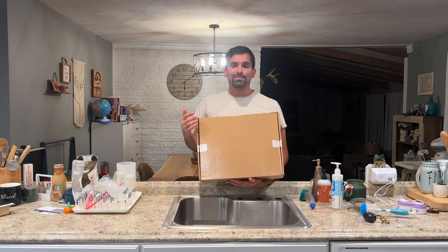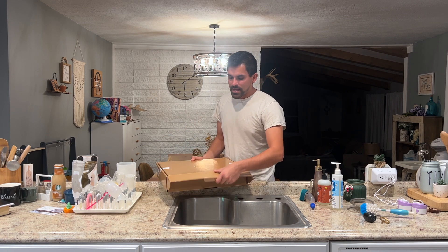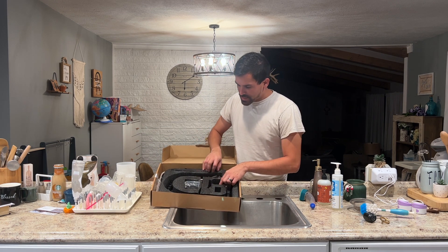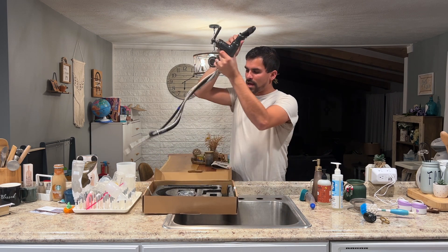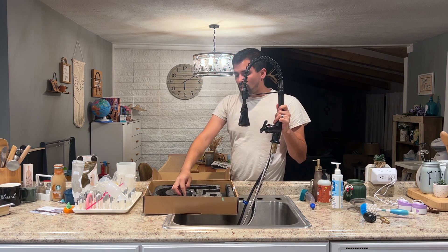Hey guys, I just got this brand new faucet here for this sink. I'm so excited about getting it out of the box and showing you how I install it and what it looks like afterwards. It's really nice packaging, and in the box it comes with everything you need — the water lines, the faucet with a really nice finish — just a quality made faucet.